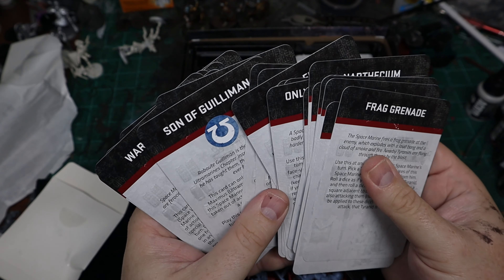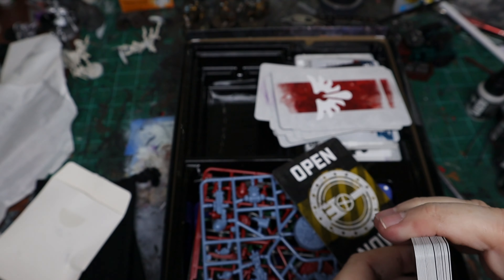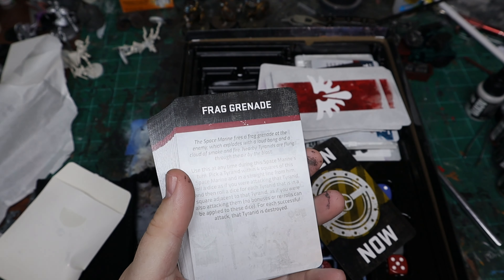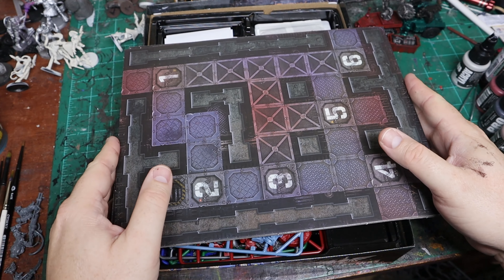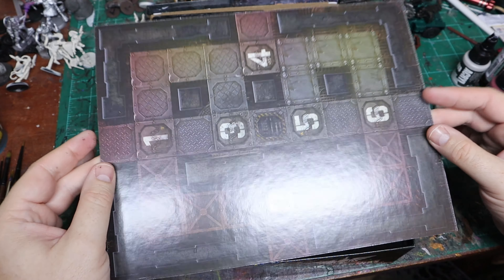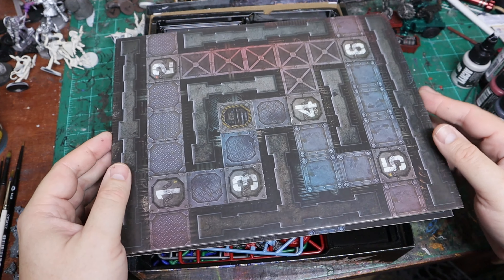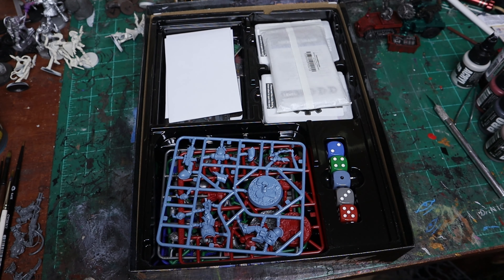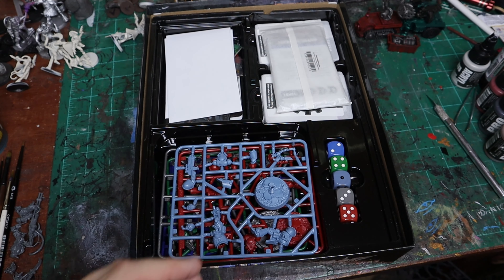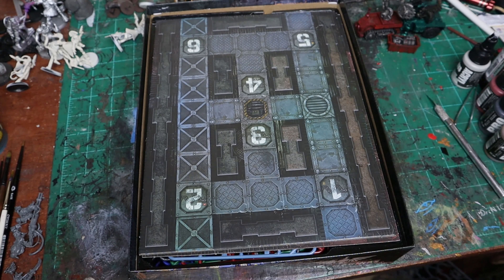Some of the equipment cards have symbols for each of the Space Marines on them and they correspond to that particular Space Marine. The Titus character is supposed to replace the Ultramarine character that's in there already. You get a number of boards and they are double-sided, and this kind of reminds me of Space Hulk - it looks like a Space Hulk board with that familiar spaceship feel with the corridors and whatnot, and those tiles fit neatly on top of everything else.